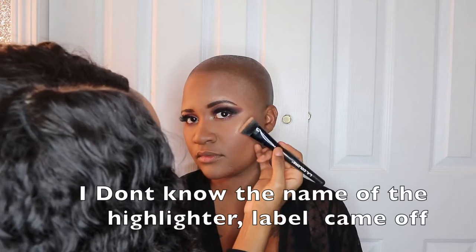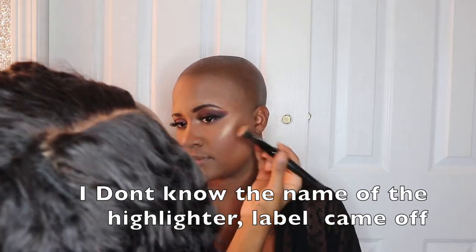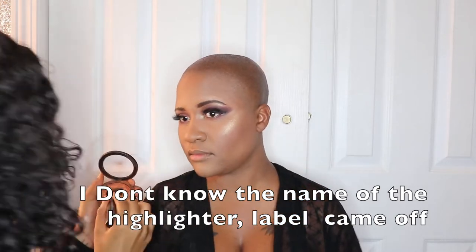Do I look different? I got this from Sephora — it's a highlighter palette. We're going to get it.